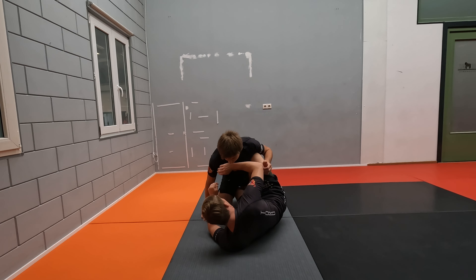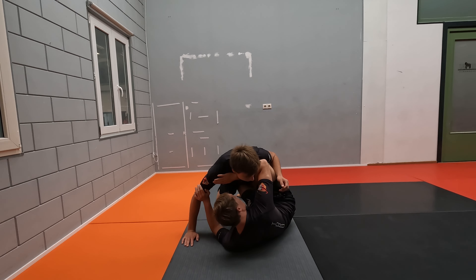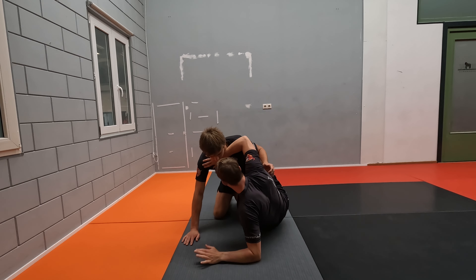First things first, he's going to pressure you obviously, he wants to pass. So we need a cross body frame here. I'm framing against his shoulders, I'm going to move my elbow back and I'm going to build for height.